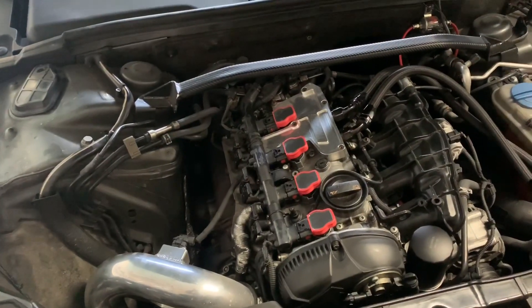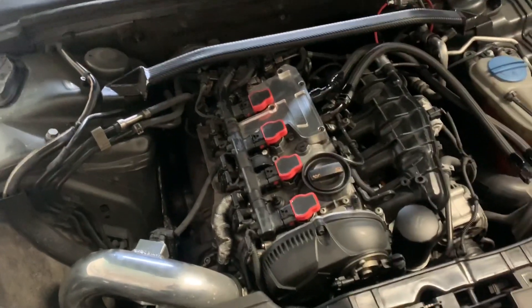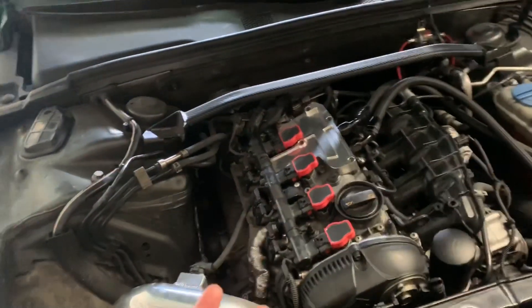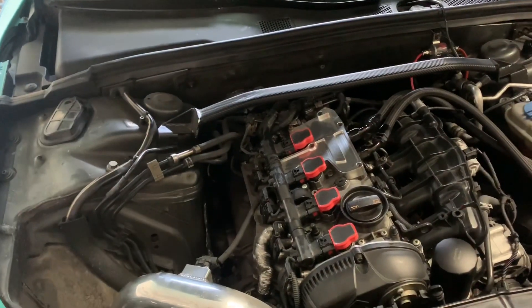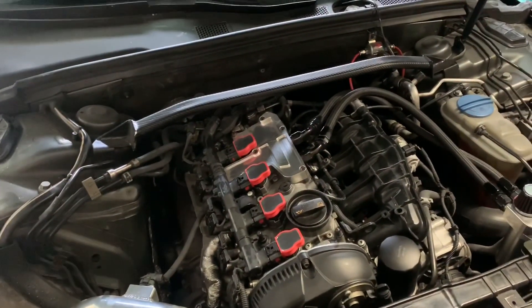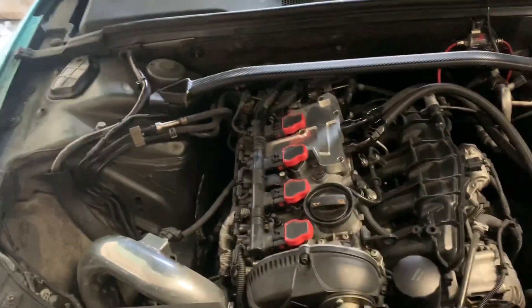First and foremost: tune. I started off with a Revo Stage 1 tune — big bang for your buck. I have Revo and APR; that really just brings your car to life. Then I went to Revo Stage 2, which required a downpipe and an intercooler to run that tune. After Revo Stage 2, I went to APR Stage 2 — didn't see much of a difference — so I ultimately went to APR K04 V3 with NGK cold spark plugs, the NGK 8s, which are colder than the 7s.